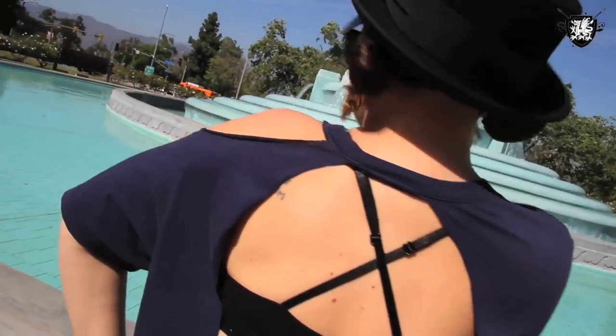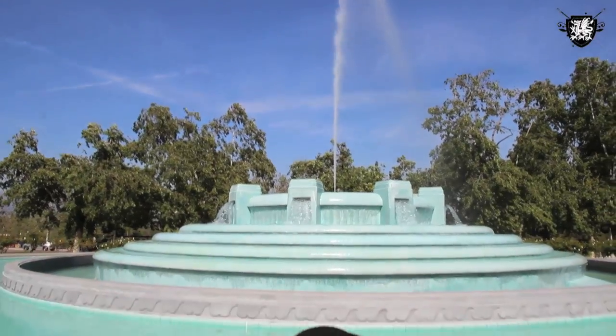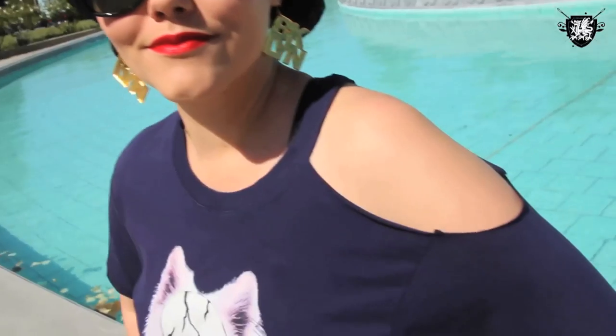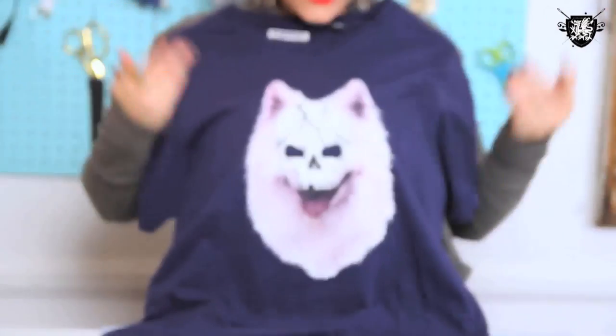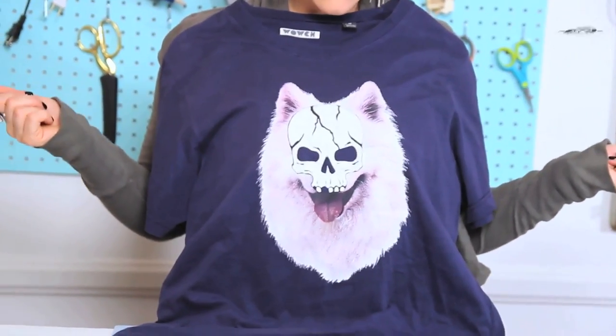A whole lot of dancing, a whole lot of being outside when it's really freaking hot, and a whole lot of t-shirt recons. You guys are always asking for the t-shirt recons, and I think Pomeranian Skeletor says summer music festival all over it. After you have your t-shirt all picked out,